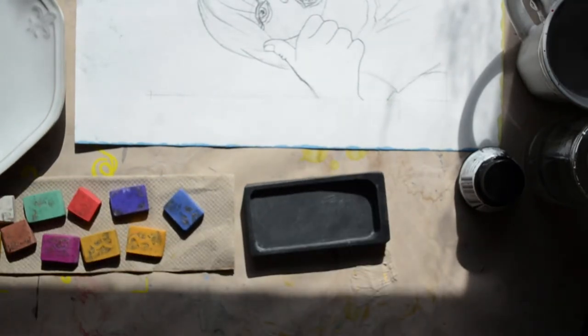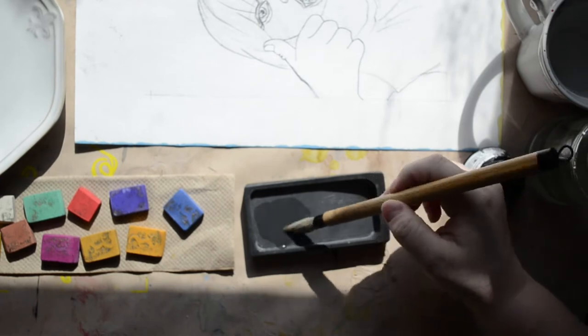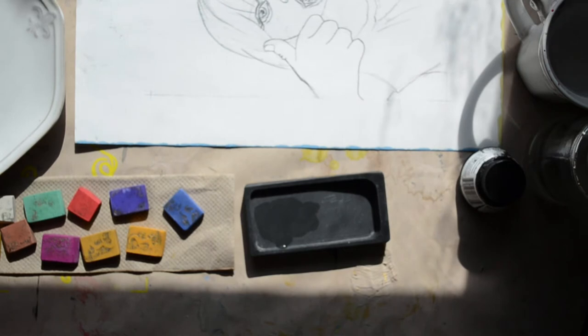If you follow me, I'm sure you're really sick of seeing this image by now, but I needed a sketch that was already done and was low effort, and this one was there for me.